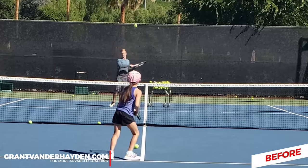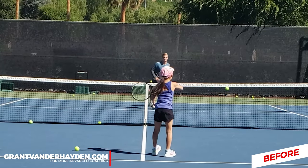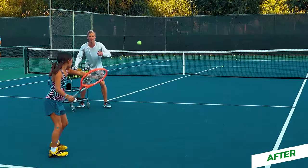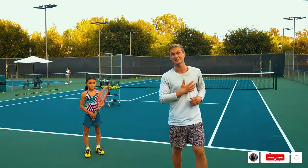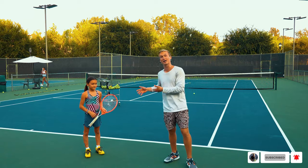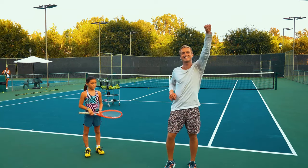Nala absolutely crushed it — she did such a great job! If you guys loved this and got a lot of value from this, click the link in my description. I can work with you one-on-one and give you access to specific drills just like we worked on with Nala to allow you to grow your game at the fastest possible rate. I had such an amazing time shooting this video. Hope you guys loved it — I'll see you in next week's video, let's go!